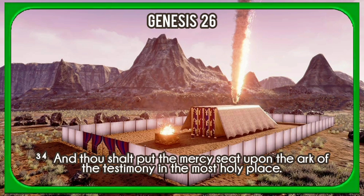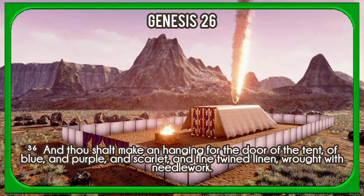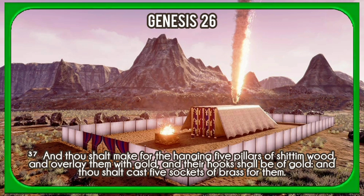And thou shalt put the mercy seat upon the ark of the testimony in the most holy place. And thou shalt set the table without the veil, and the candlestick over against the table on the side of the tabernacle toward the south, and thou shalt put the table on the north side. And thou shalt make a hanging for the door of the tent of blue and purple and scarlet and fine twined linen wrought with needlework. And thou shalt make for the hanging five pillars of shittim wood, and overlay them with gold, and their hooks shall be of gold, and thou shalt cast five sockets of brass for them.